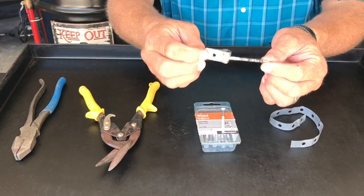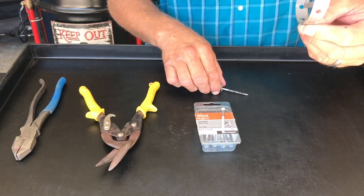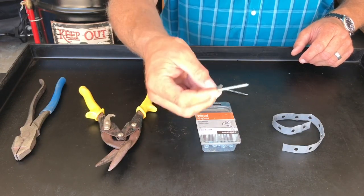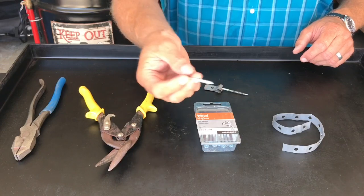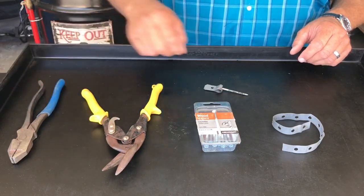A drain hole plunger — very simple to make. You need a piece of muffler strapping, a number 10 two-and-a-half inch screw (a three inch screw might even be better, but I'm using two-and-a-half and it's been working fine), some tin snips, and a pair of pliers.